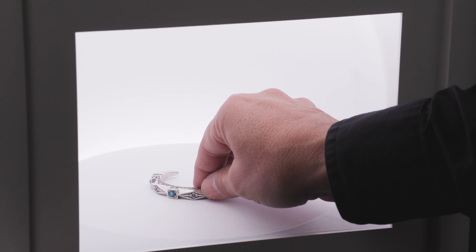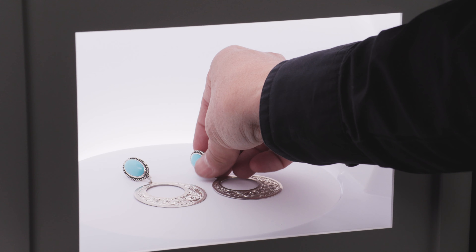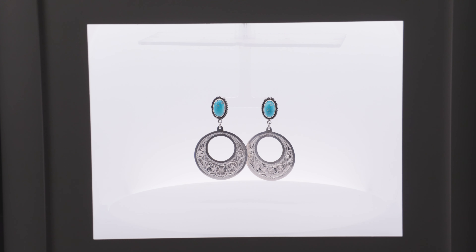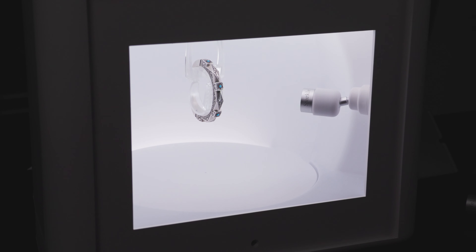Now that you're connected to the app, photographing your jewelry is an amazingly simple process. The first thing you will need to do is put your jewelry into the Jim Lightbox Pro. Jewelry like brooches, bracelets, rings, and other items can be placed on the turntable base. Necklaces can be hung from the necklace stand. Watches are placed on the watch stand, and earrings are hung from the t-bar.